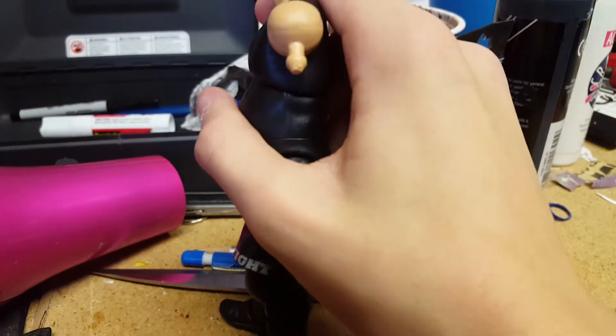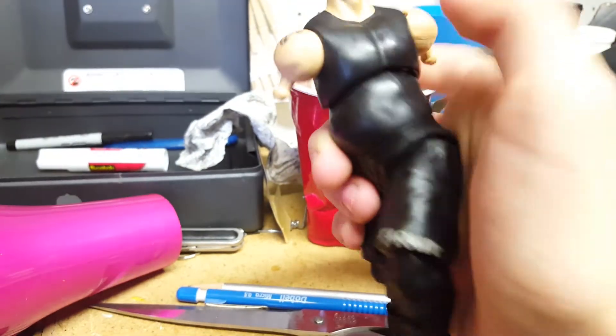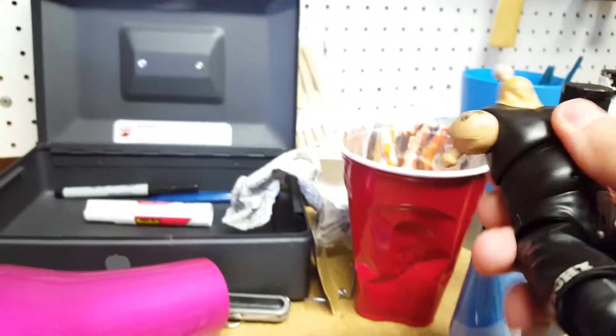Cause people complain about articulation, and he has pretty decent articulation. Honestly, I wish they'd do this more with Mattel figures. Let me actually get a tripod.